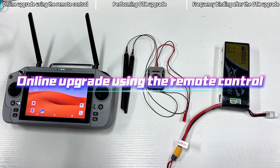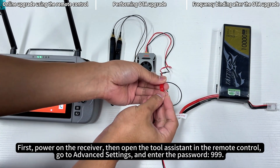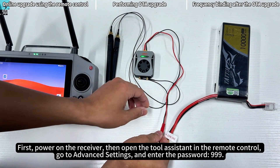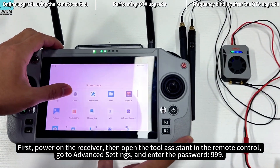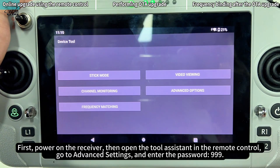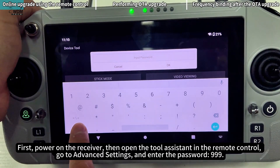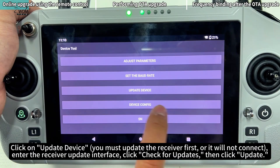Online upgrade using the remote control. First, power on the receiver. Then open the Tool Assistant in the remote control. Go to Advanced Settings and enter the password: 999.